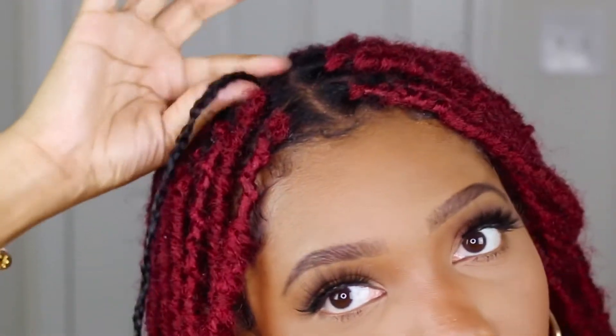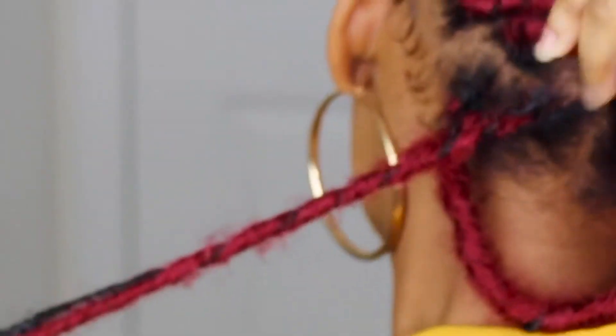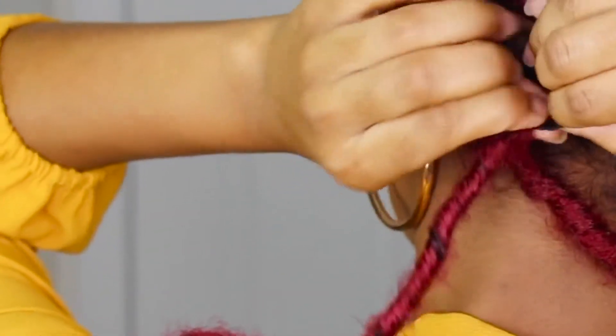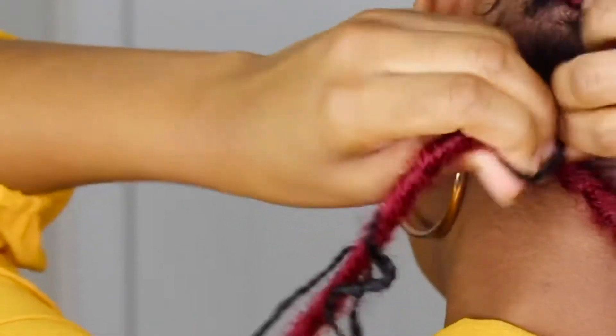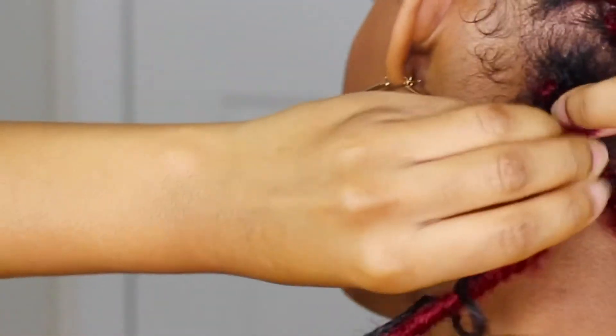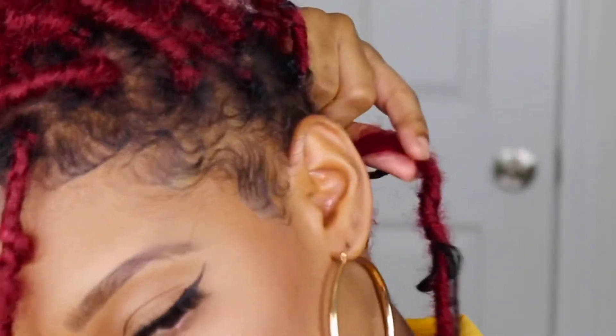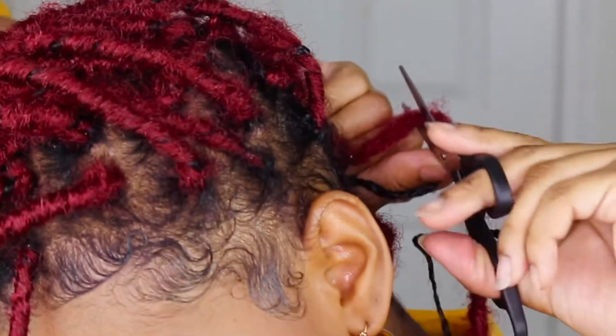I'm going to do a back one — let me turn around. Okay, so this is the hair right here. I'm literally going to grab where I feel the difference, look in the mirror, make sure that I'm grabbing the right one, and snip.